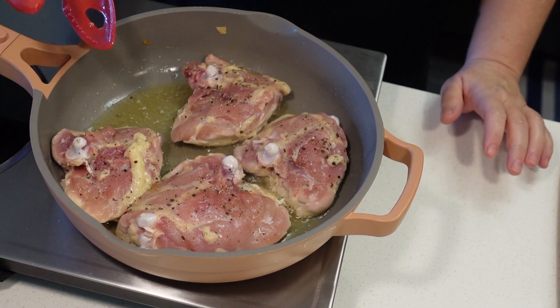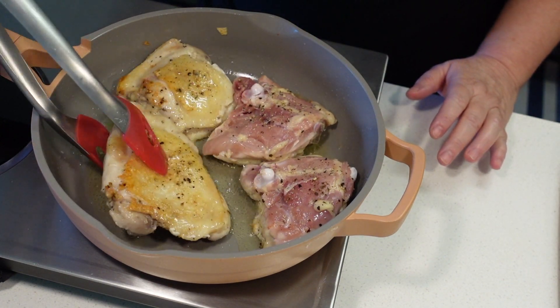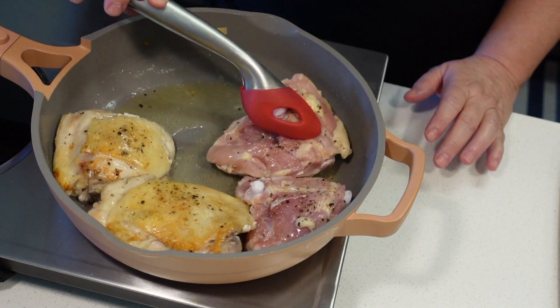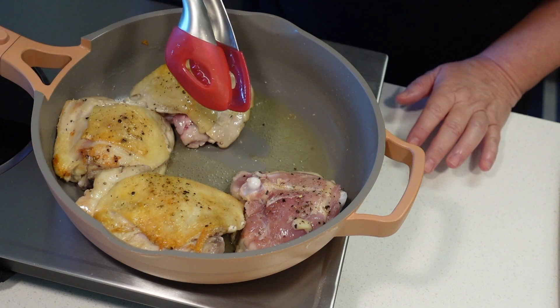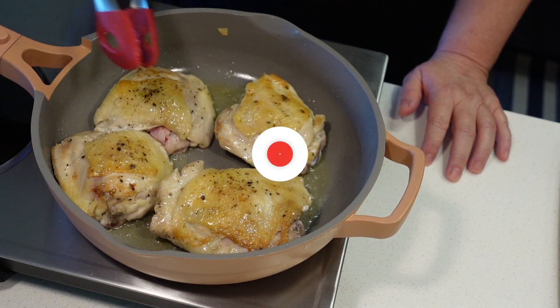This has been cooking five minutes, so we're going to flip it. I am working on medium-high heat. Now we're going to let this cook on this side for another five minutes.